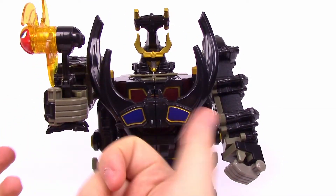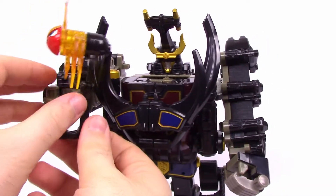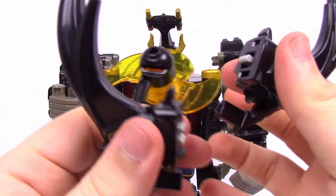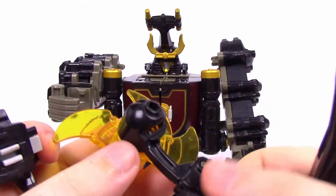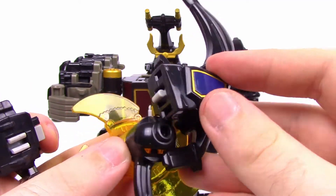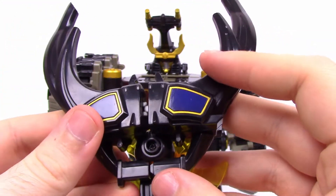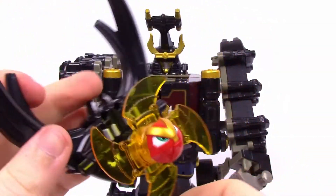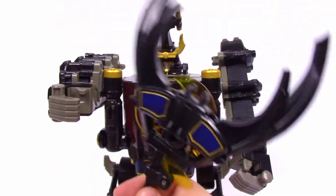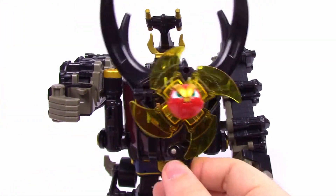You can also combine the Spin Blade with the antlers to make an additional weapon. Take the antlers apart, then slide them onto the back of the Spin Blade — the little gap in the design lets them slide right on. Clamp it back together and you have this massive Spin Blade with antlers combined. I don't think it looks very good and it's really heavy — it'll weigh the hands down a lot — but it does make the weapon look cooler.